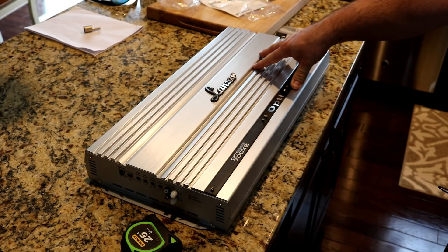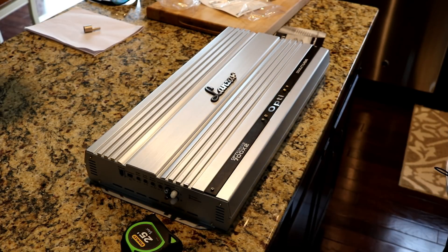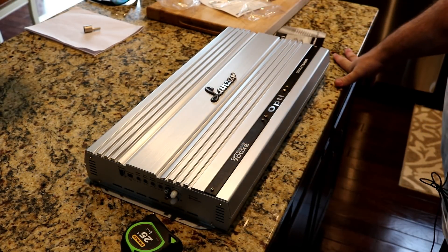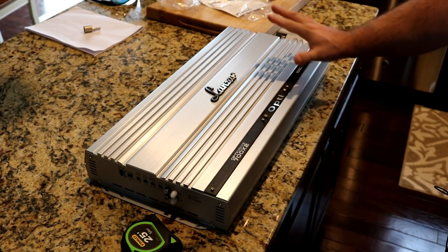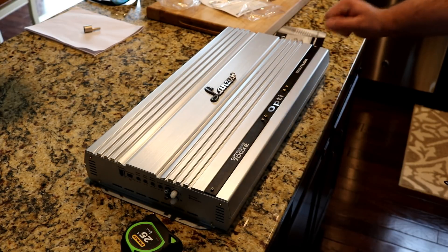For those of you who don't know, Lanzer used to be one of the top companies in the industry back in the 80s and 90s. A lot of their gear was made by Z-Audio, which is legendary in the business — maybe a little too legendary. Lanzer was one of those top amplifier and speaker manufacturers, and then they came across some hard times and were bought out by Sounds Around.